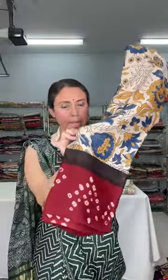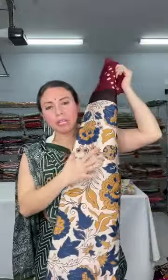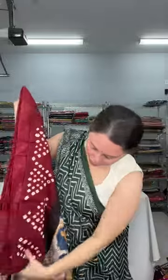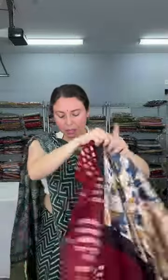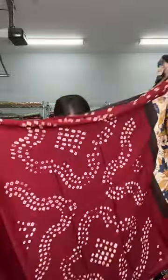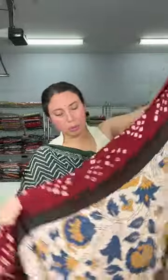Now another kalamkari with bandhni — kalamkari print on the body, bandhni on the border and pallu. The base color is cream and the border color is maroon. This is the pallu with bandhni, and this is the print on the body.